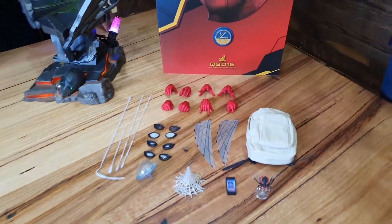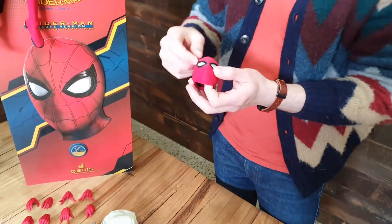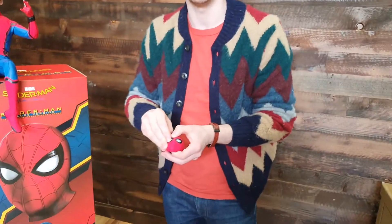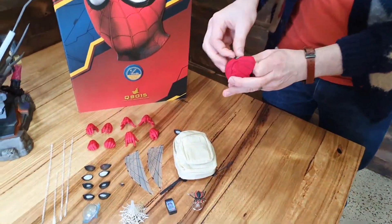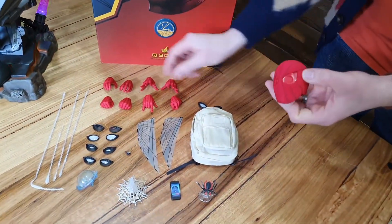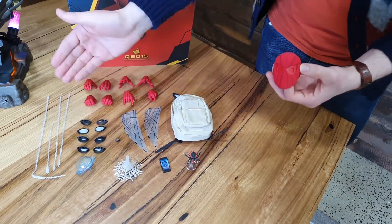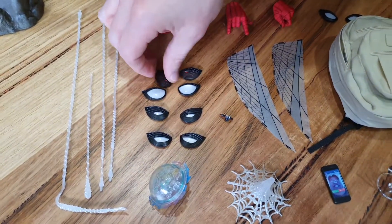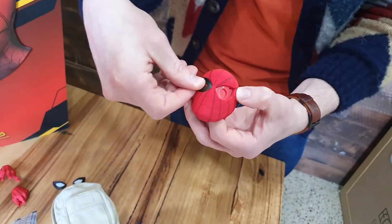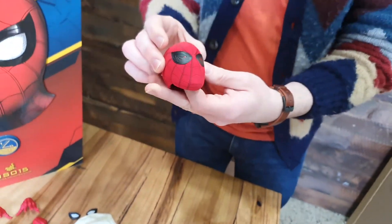Obviously you've got the Tom Holland head sculpt, but it does have an actual Spider-Man masked head sculpt as well, and interchangeable eyes. You've seen interchangeable hands, but wait until you've seen interchangeable eyes — they're really great. Spidey comes with five sets of eyes with a huge amount of emotion. If you want Surprise Spidey, you've got it. If you want Focus Spidey, you've got it. Determined Spidey — you've got it. And if you want Kill Mode Spidey, you better believe you've got it. Just clips right in there with magnets and Spidey is good to go.